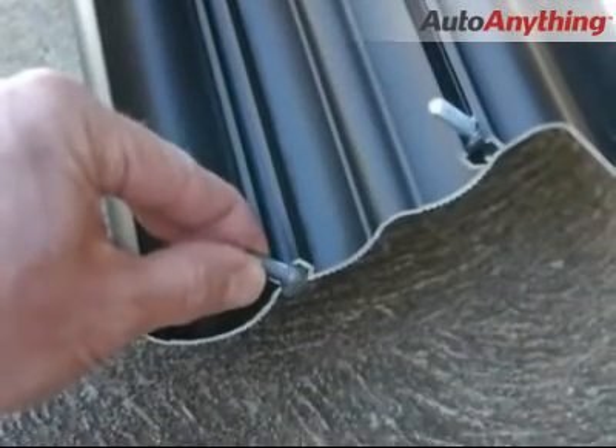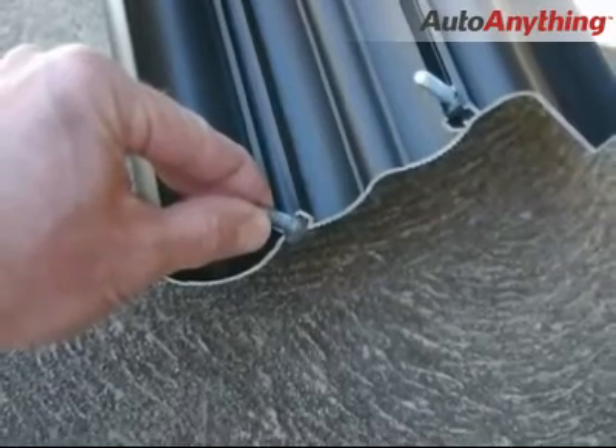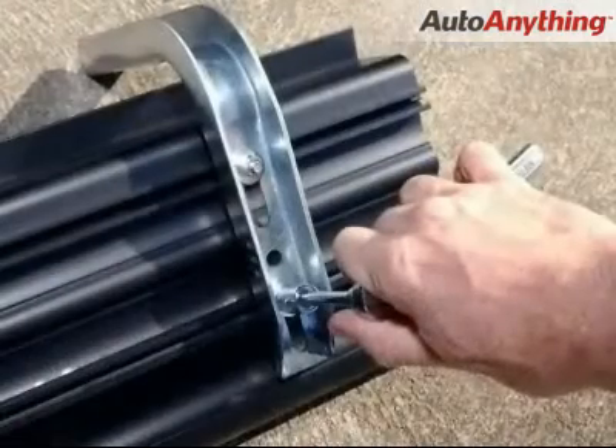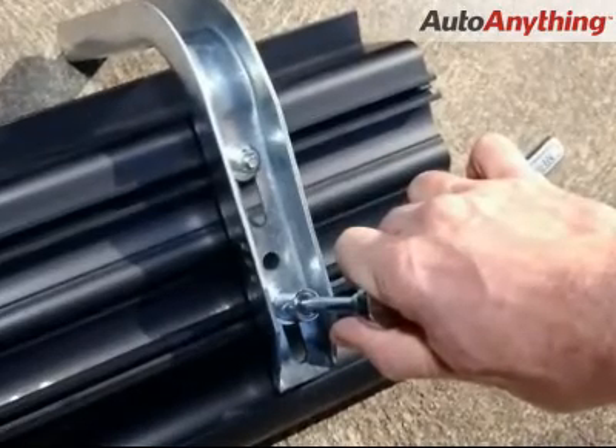Insert the square head bolts into the extruded channels on the underside of the board. Then attach the EZ brackets loosely with the supplied washers and nuts.